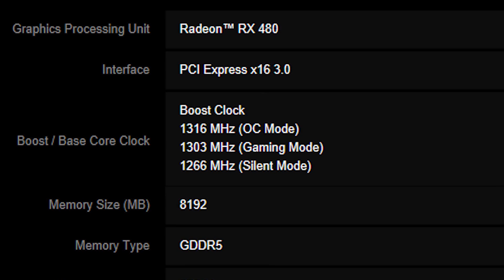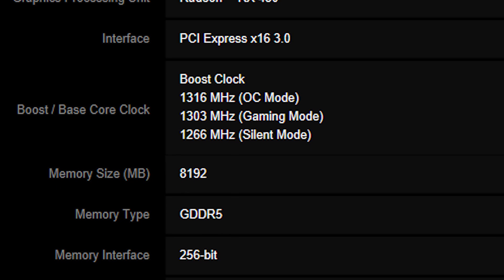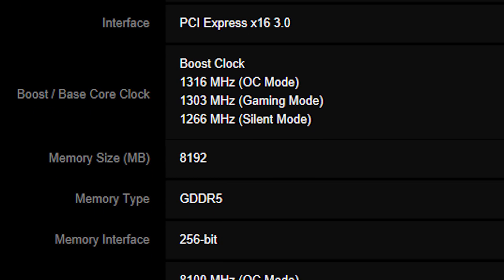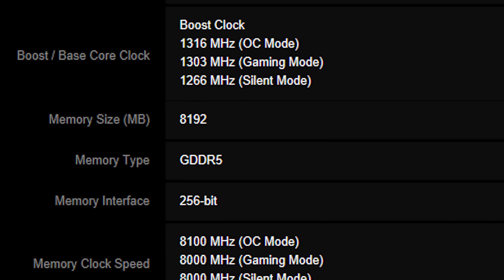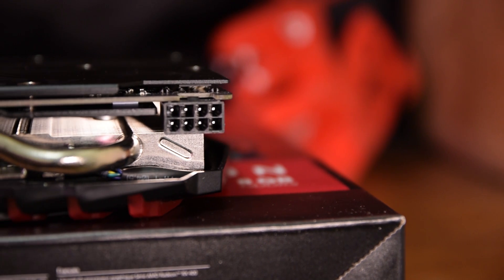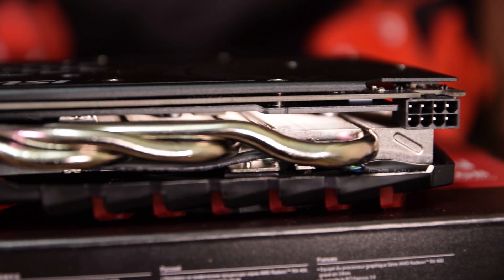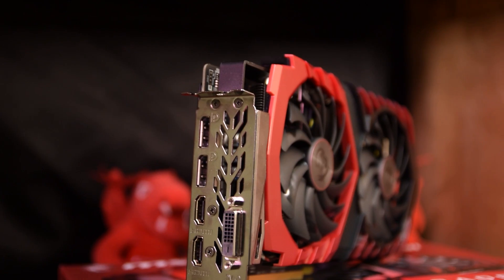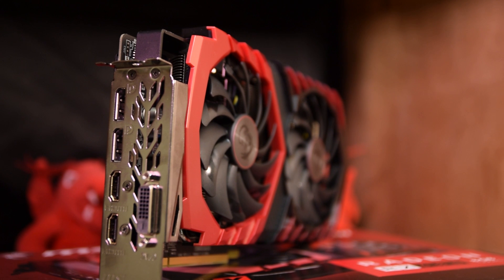MSI also implemented silent, gaming, and OC mode clock speeds for the GPU, with the OC mode sporting a 1316 MHz core clock and 8100 MHz memory clock on its 8GB of GDDR5 VRAM. It also sports a single 8-pin power connector to help deal with the power consumption issues that came up with the reference 480. For outputs, MSI includes dual HDMI 2.0 ports, dual DisplayPort 1.4 ports, and a single DVI-D.